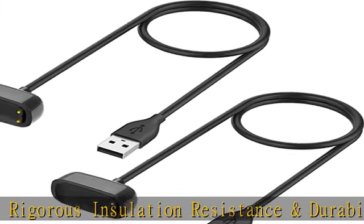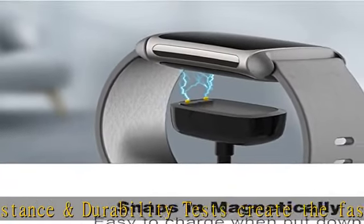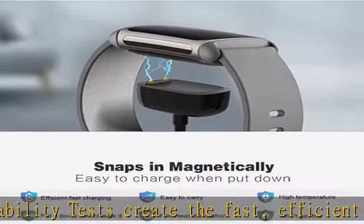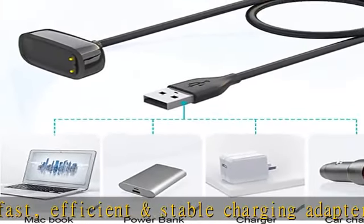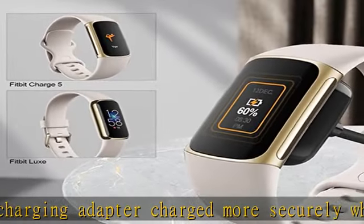In addition, this charger offers safety measures with overcharge and overheat protection. Built-in smart charging technology means this charger stand will protect your watch from over current, over voltage, and overheating when charging.